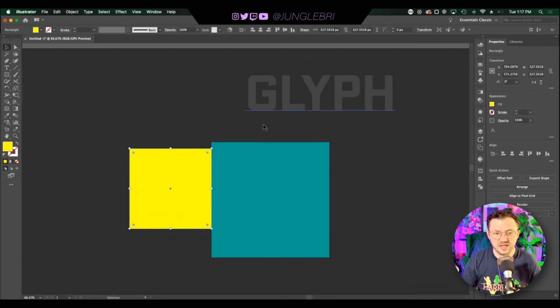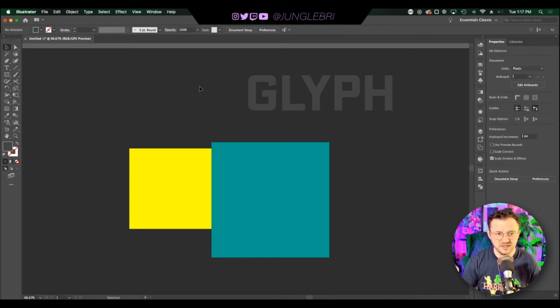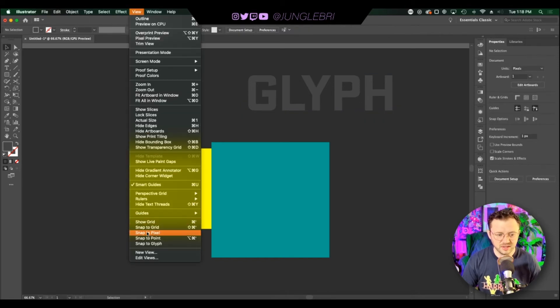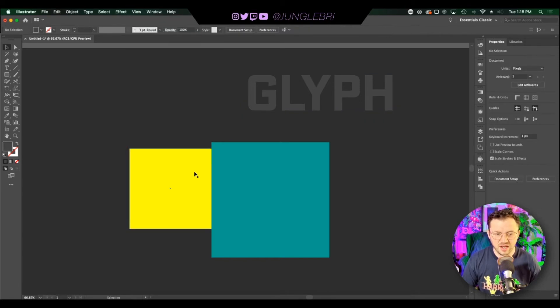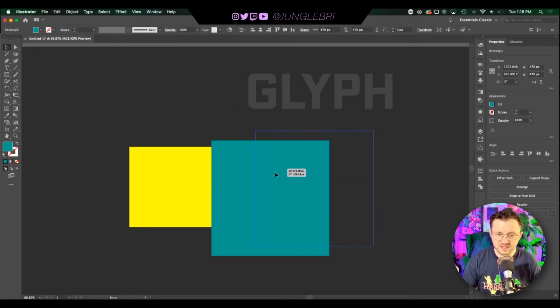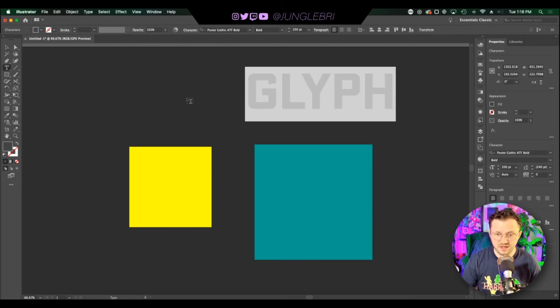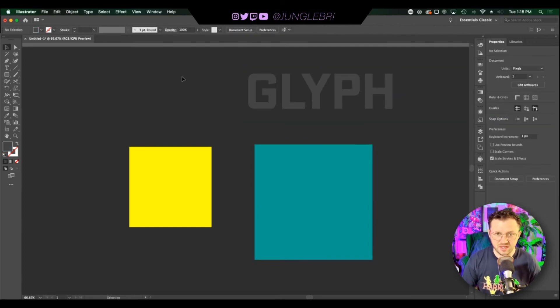Another super useful tool I just learned about is Snap to Glyph. I've got a glyph up here — this is editable text. If you go to View and select Snap to Glyph, now let's say I want this teal box to line up perfectly with the bottom of it — it shows a green line letting me know it's bound to that glyph. You can also drag it to the top or the sides. It lets you align things with text that remains editable, saving you time without having to outline things.